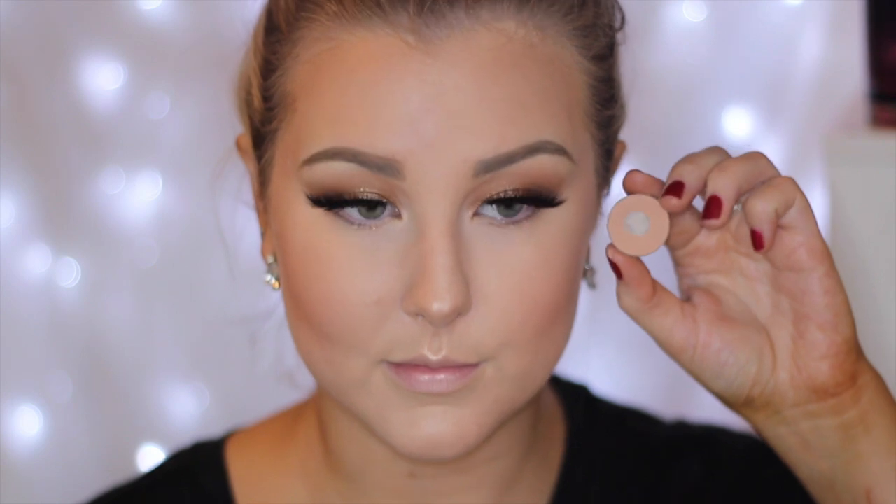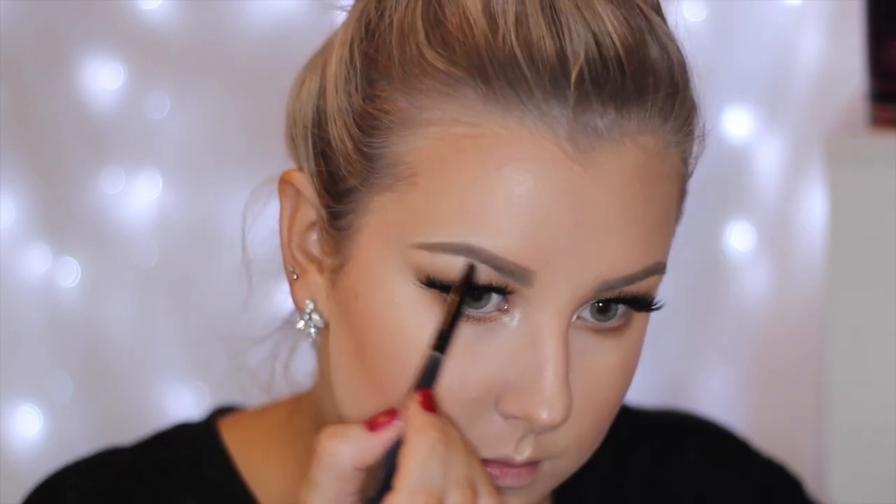And then setting everything in place using my Urban Decay All Nighter spray. Then going back in with Creme Brulee, I am just buffing this underneath the lower lash line. And then again with Desert Sands doing the same thing just to mimic what I have got on the upper lid. Then back in with this Sigma pigment, applying this underneath the lash line, keeping it in the inner corners and the inner third. And then using Makeup Geek's Shimmer Shimmer just to brighten up that inner corner and highlight my brow bone.